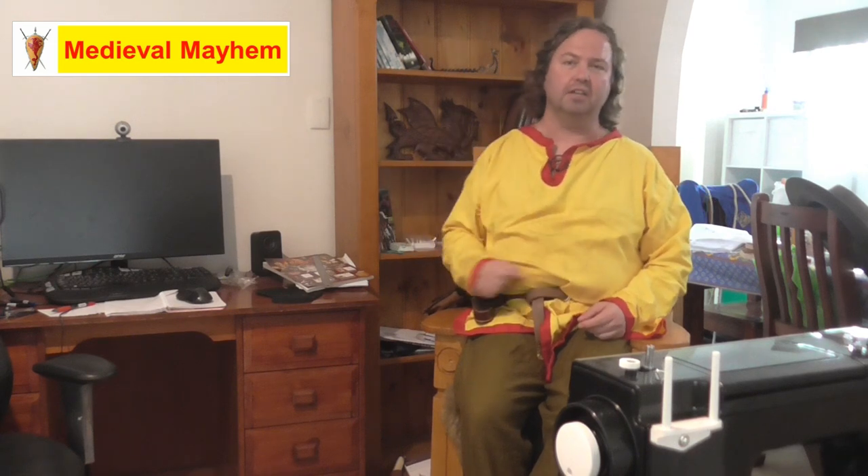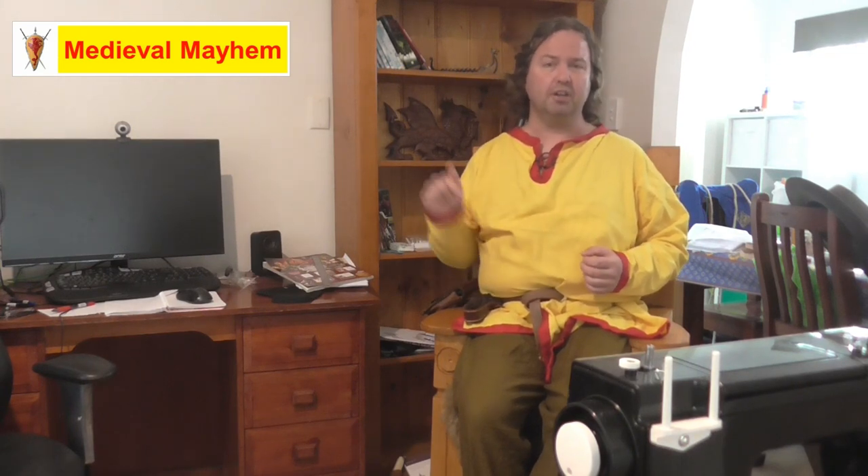Hey guys and welcome to Medieval Mayhem. On this channel you'll find lots of videos into the whole medieval period — reviews of other people's gear, crafting videos into making your own costumes, DIY videos into making your own furniture, how-to videos into all sorts of medieval camping, and we analyze historical events: what happened, who were the key players, and why did things turn out the way they did. So if medieval is your thing, this is the channel for you and you might want to consider subscribing.